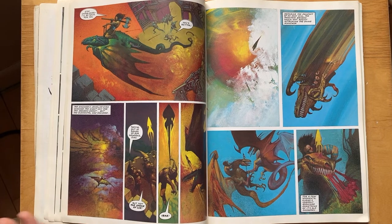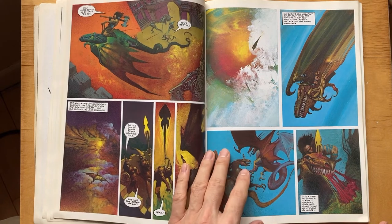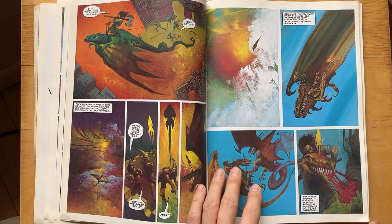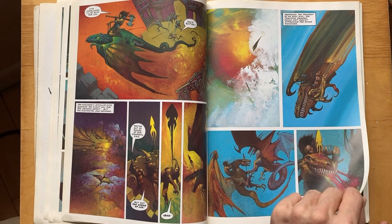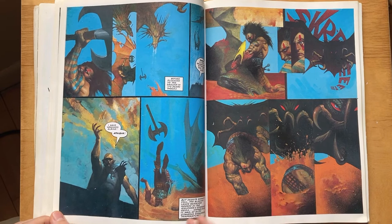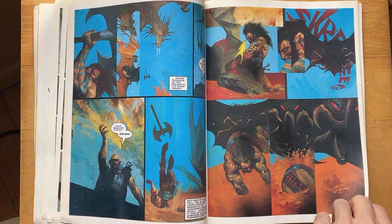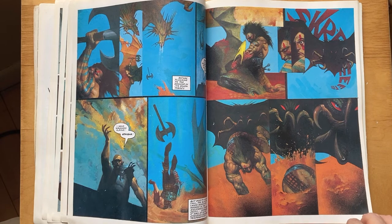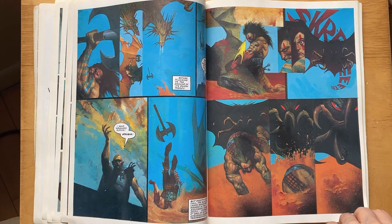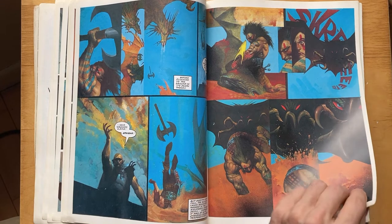Beautiful colors — this spread is gorgeous in terms of colors. They say never paint the sky blue but it really works here, and this abstract texture here is amazing. A lot of experimenting in every page and panel. He did a lot of covers for Doom Patrol and other books over the years and got known for texture — sometimes you can see it on other covers — and mixed media.